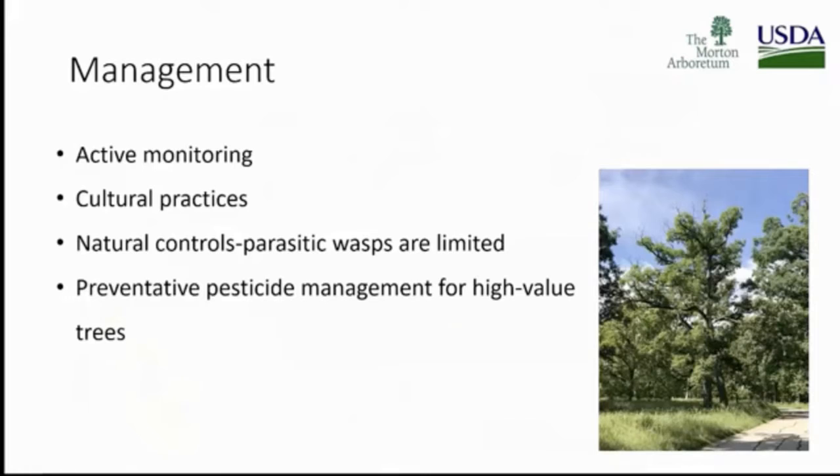The Morton Arboretum will be exploring some of those options. Many tree care companies have their own management for two-line chestnut borer. Up in Wisconsin, Rainbow was talking about treatment — when you've got burr blight, you're also treating for two-line chestnut borer. I'd like to see some really good research come from that to see how effective it is.